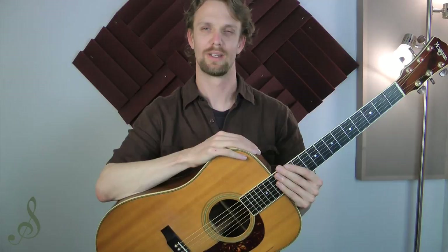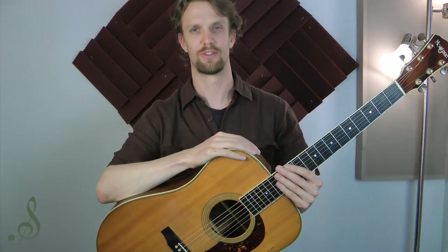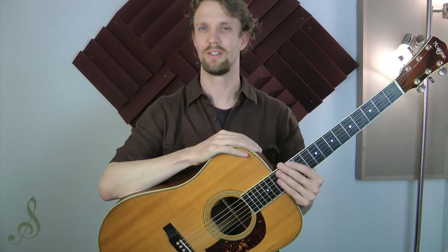My name is Sage and today I want to show you how to choose a guitar pick. I don't really believe that thin picks or light picks are superior to medium picks or that heavy picks are superior to medium. I think that each pick has a specific purpose and they produce a different sound, and you should choose the pick that you use based on the specific musical sound that you want to get.